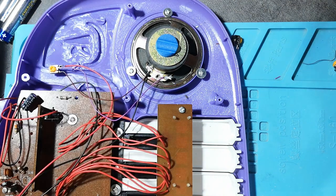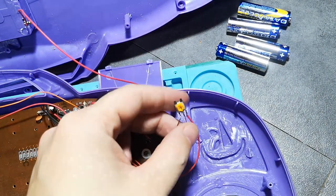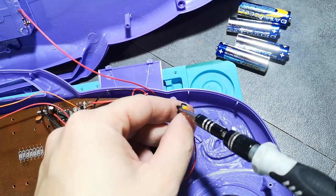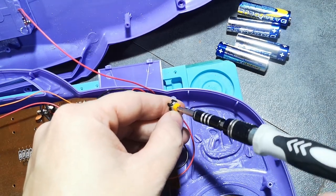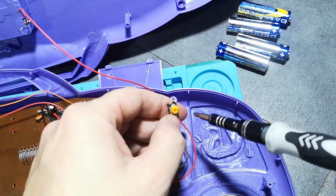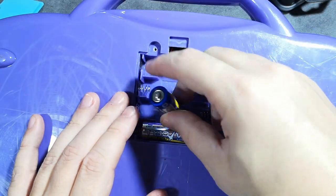Now you just need to dial it in. I usually screw it towards the red wire — the input wire — so it's on max volume, and then dial it back from there until you're satisfied.